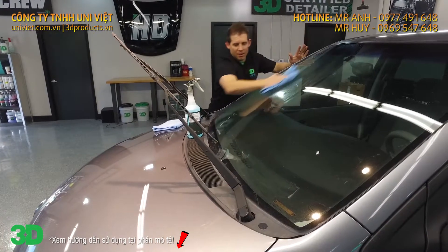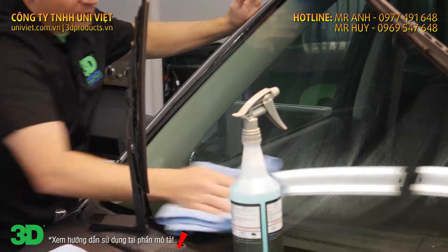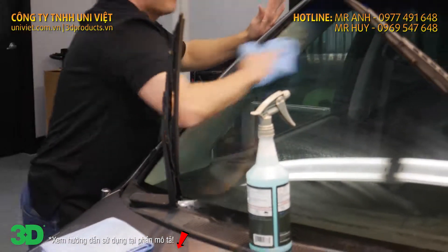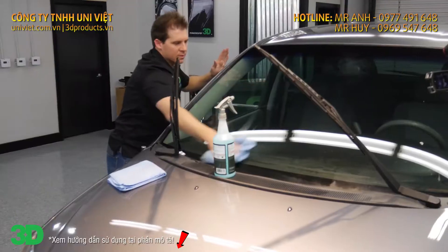Now with a microfiber towel, go ahead and wipe it down, getting all the dirt off. Cross yourself up. Make sure you get that nice streak-free finish. Go ahead and buff it on out. Easy as that.